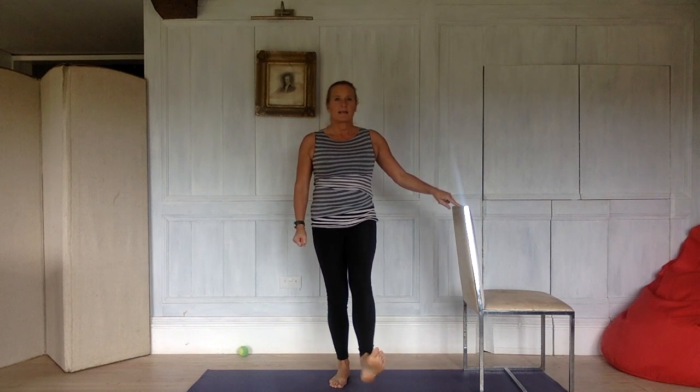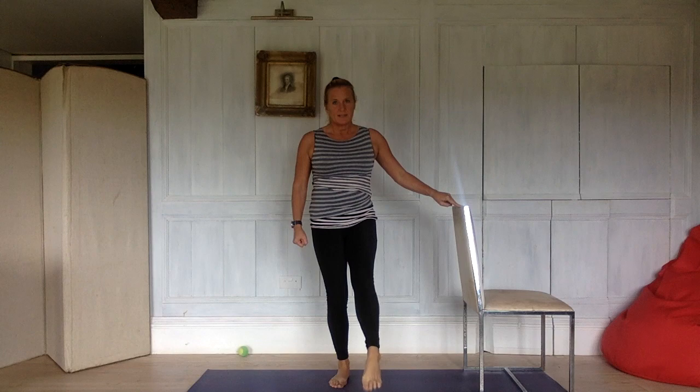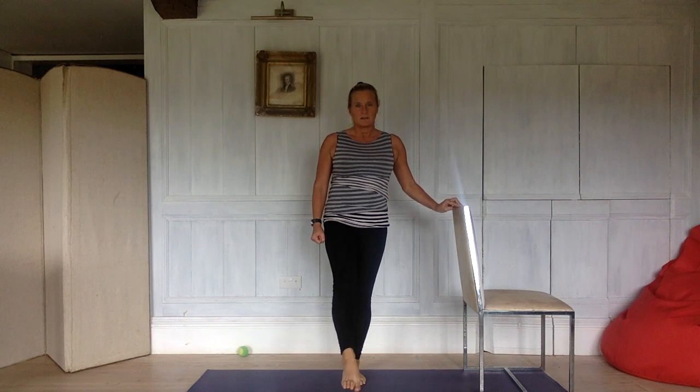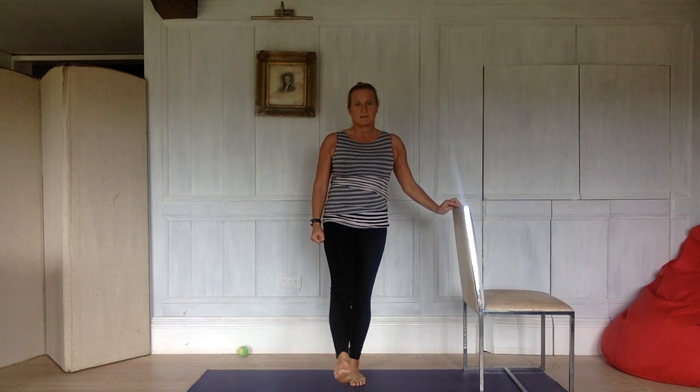And then we're just going to move the ankle a bit more, because that also has a big effect on us. So, one foot — point and flex that foot, point and flex. And the other, bringing movement to the ankle. If we're very tight here, that's going to have an effect and stop us from folding forwards too.